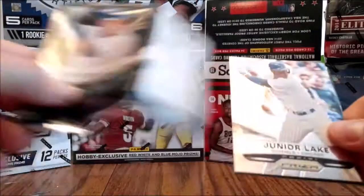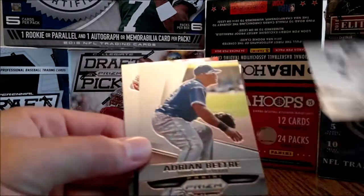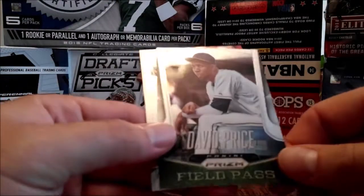Once again there's been no promises made as to what I'm going to get in these packs. Let's see what's behind this — alright, David Price field pass.